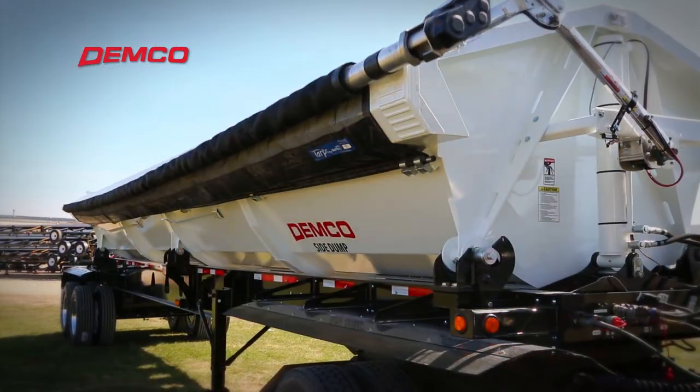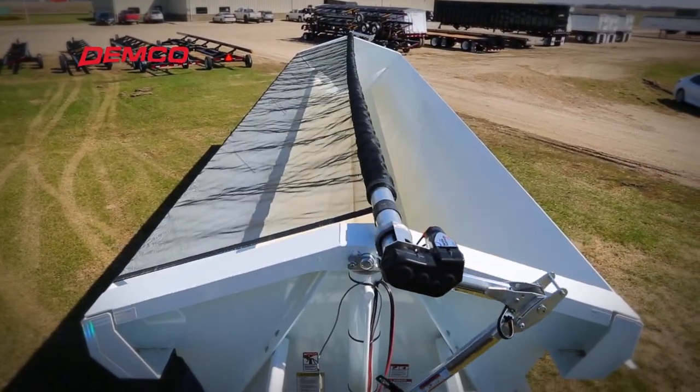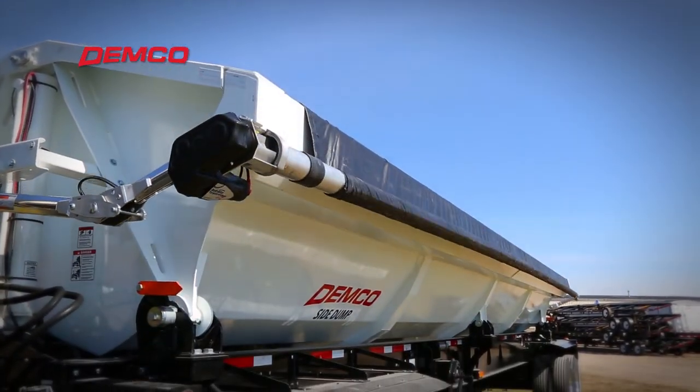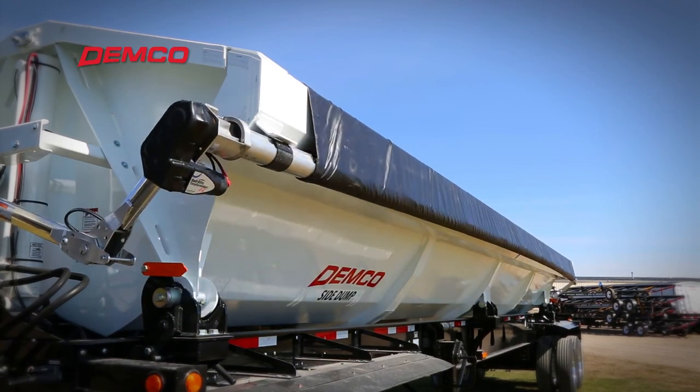Demco continues to innovate with a wraparound electric tarp system. Working with our tarp vendors, this allows the tarp to pull tighter against materials being transported. The hook that always seems to get broken is a thing of the past.